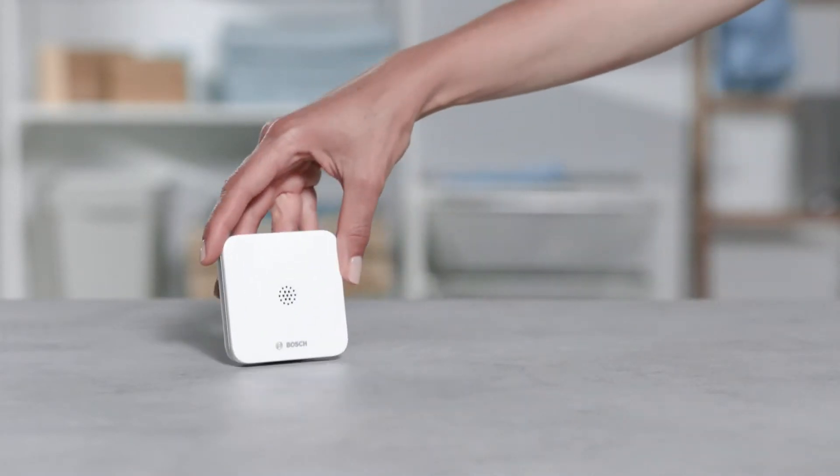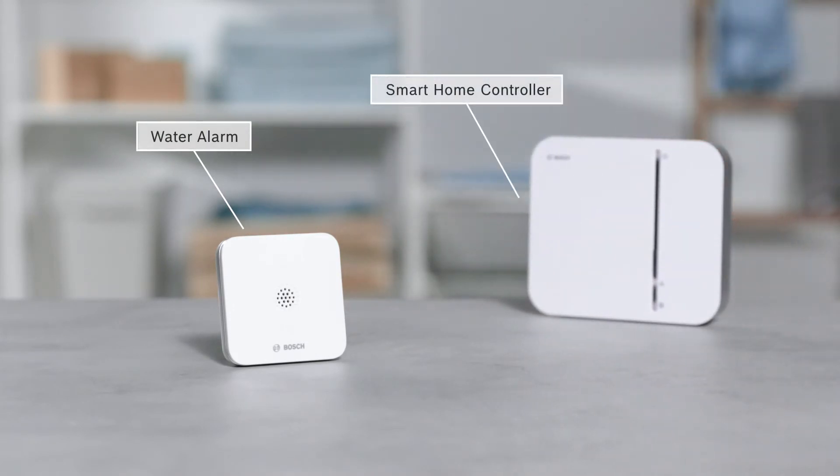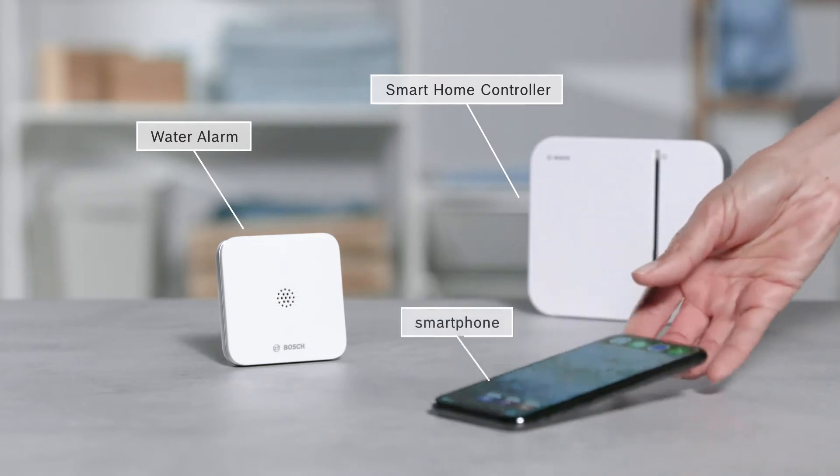For the installation, you will need the water alarm, a pre-installed Smart Home controller, and a smartphone with the Bosch Smart Home app.